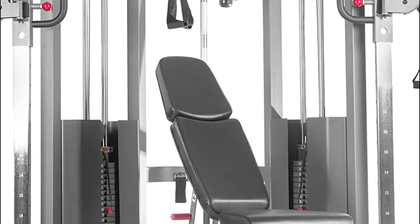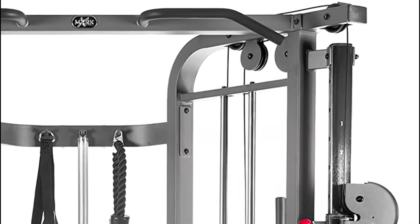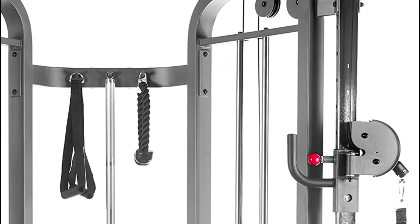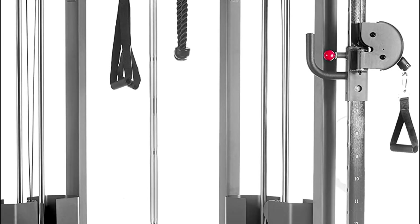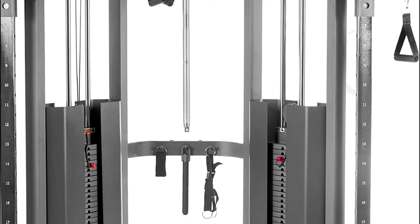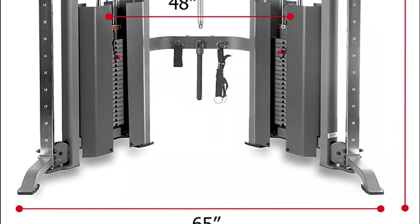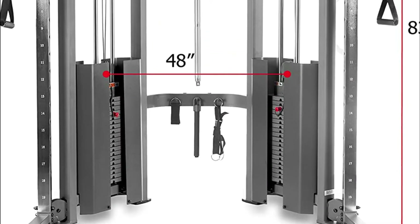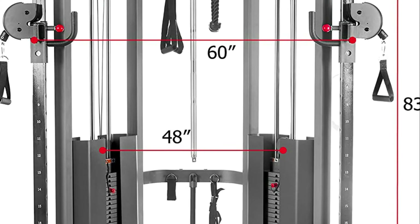Additionally, you can perform pull-ups and chin-ups with the pull-up bar with split grips. The possibilities for training are endless thanks to the 2-to-200 pound weight stacks, quick-adjustable pulleys with 19 different settings separated by 3.5 inches each, and easily interchangeable accessories. The functional trainer will be the most versatile piece of equipment in your home gym, easily adjusting to accommodate anyone in your household, whether short or tall, young or old.